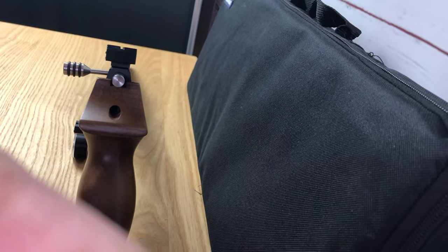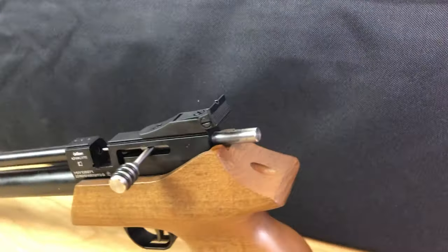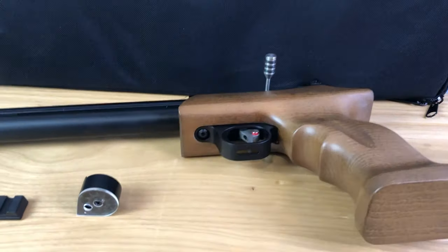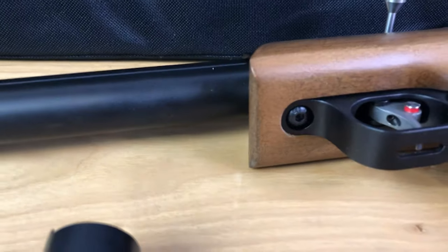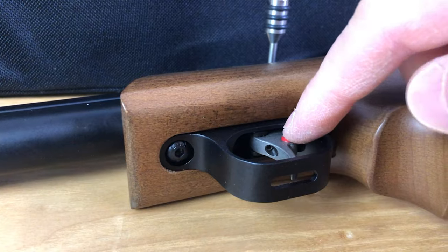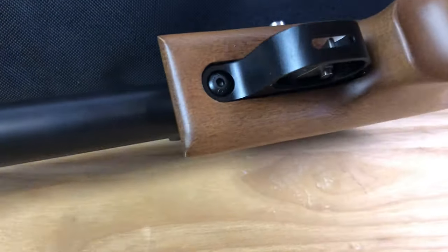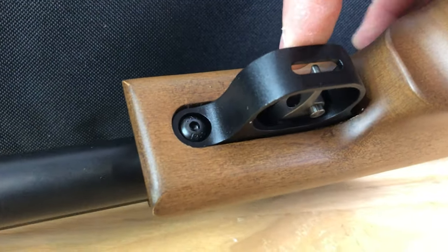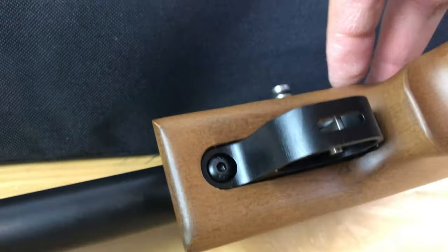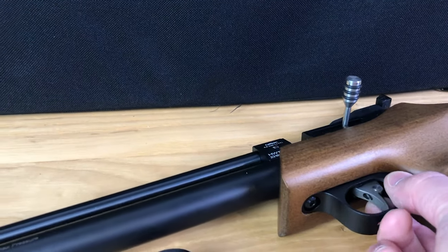The iron sights. Down here is the safety, which is off right now. And now it's on. Basically you just move this pin, which then blocks the trigger from being pulled. And click — safety off.